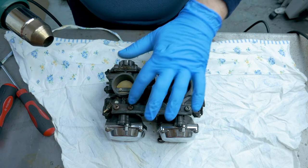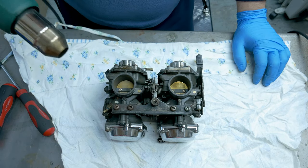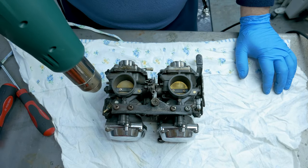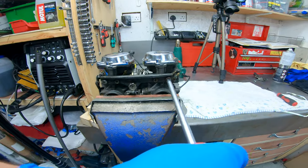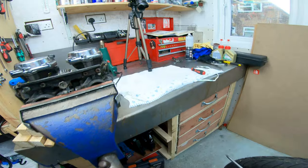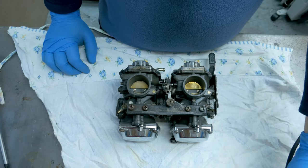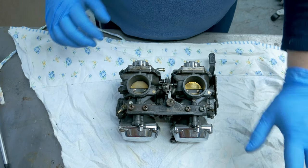It's more than likely this has never been apart, so I might be struggling with it to be honest. I'll give it some heat and see if that helps. I managed to get this one out - I gave it some heat. Heat gun - I do recommend it guys, I think I paid seven pounds for this one from Lidl and it was worth every penny.